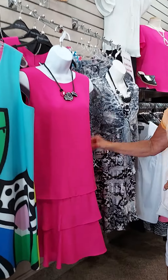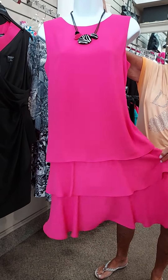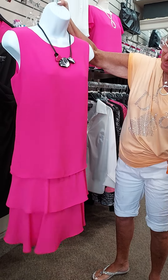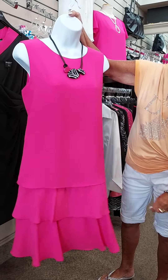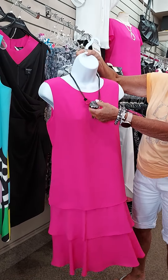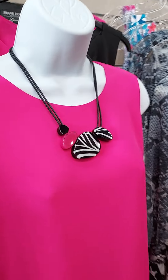Then another one from Frank Lyman — a lot of these are Frank Lyman. We love the materials in them; he does the best. This has got little layers — three layers of a lightweight poly fabric. Simple. And again, here's our special jewelry with it. It comes in a pretty shade of hot pink. I love it.